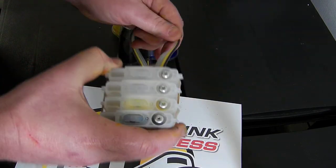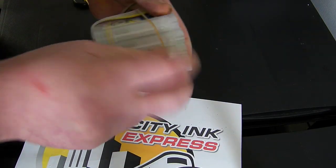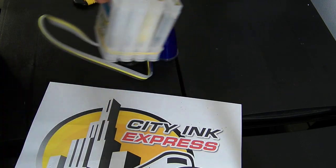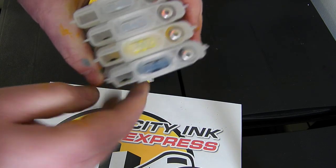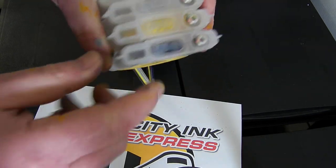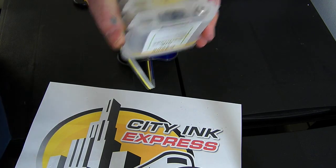So what we need to do on this support video today, we need to change the chip. We've got a faulty chip on the cartridge which needs to be changed. The chip itself is located in there, so we need to remove that and exchange it for a new one.